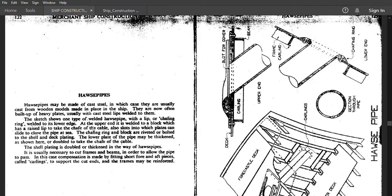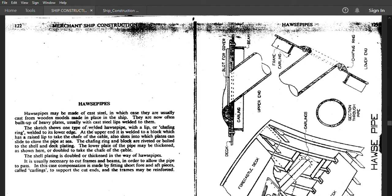So we have what is known as a chaffing ring, and that is lip welding. You can see here in this diagram — this is the chaffing ring at the lower end. At the upper end it is welded to a block which has a raised lip to take the chaff of the cable. There are also slots into which plates slide to close the pipe at sea. The chaffing ring and blocks are riveted or bolted to the shell and deck plating.